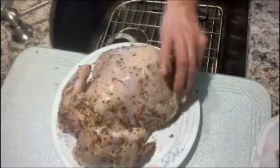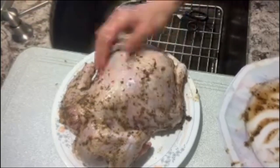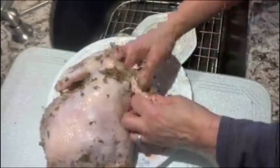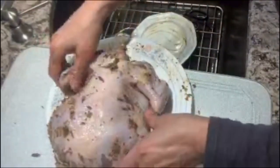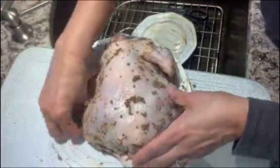My bird is about four pounds in weight and I'm going to be using eight minutes per pound, so it would be about 32 minutes to be exact. Our bird is pretty much covered and we have put some of the seasoning inside as well, though it's a pretty tight cavity. Alright, we are ready to start our instant pot and sauté the chicken first.